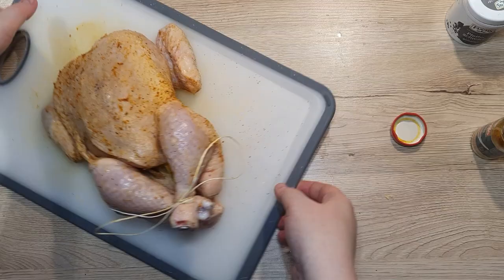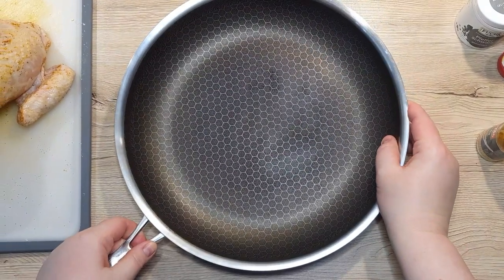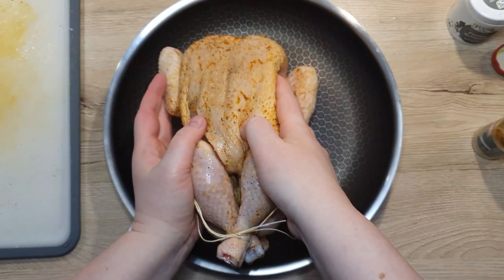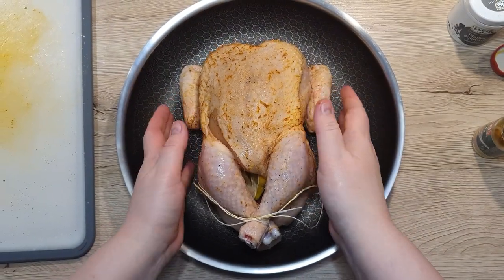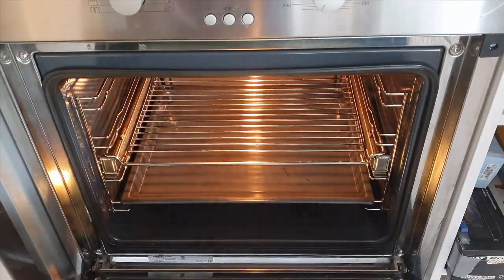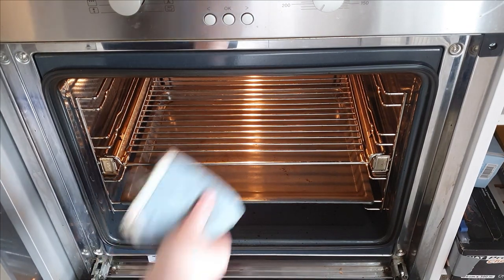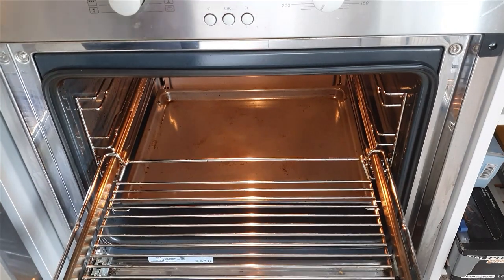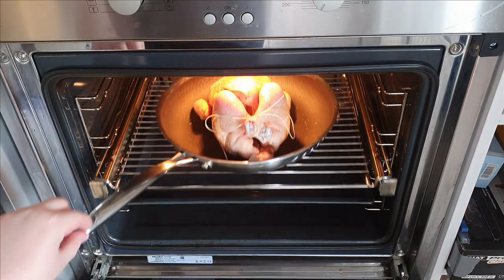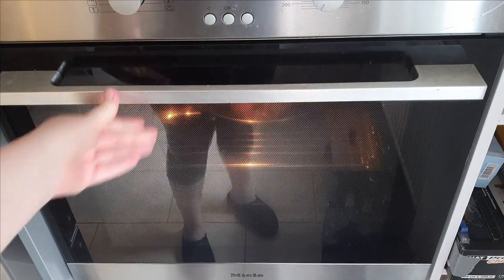We can set our chicken aside and prepare our pan suitable for the oven. If you don't have an oven-safe pan, you can roast your chicken in a casserole dish or any other oven-proof dish. Place the chicken into the pan and transfer it to a 200 degrees Celsius preheated oven, then lower the heat down to 180 degrees Celsius and roast for about 45 to 50 minutes.